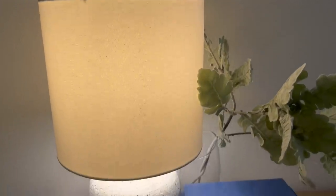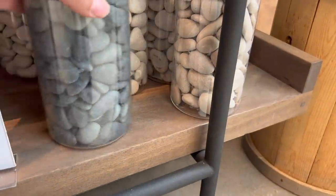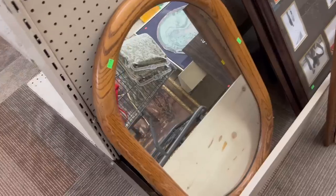Another material used a lot in Crate and Barrel home decor is stone. They'll use it in lamp bases, in wall art, and even just as bowl filler, which we'll talk about a little bit later on in this video. So whenever I'm out thrifting, I'm looking for pieces that I can maybe transform to get this sort of stone-like look.